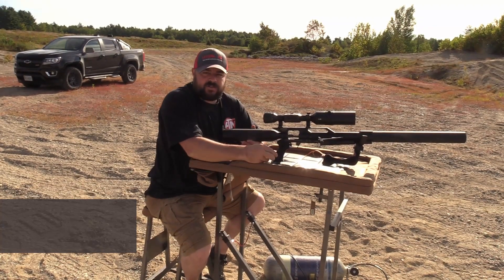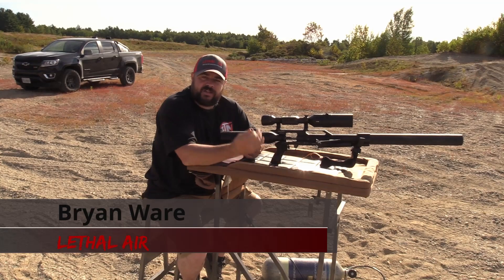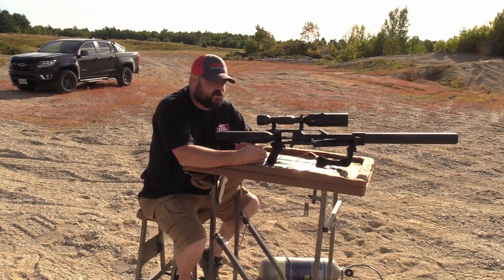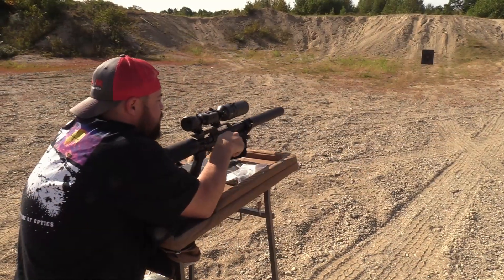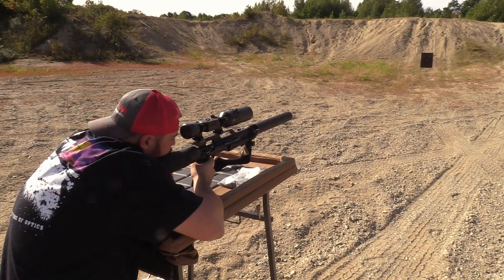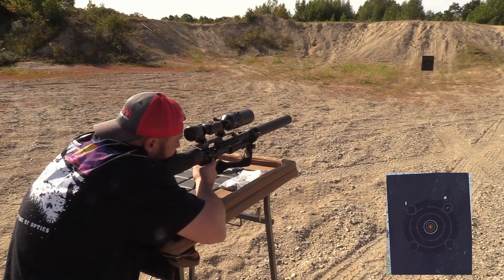We're gonna take a shot to see where this is from the 257, then make an adjustment and take another shot to show how easy it is to zero in an ATN. We're taking our first shot here with a 350 grain hollow point and we'll see how it hits.